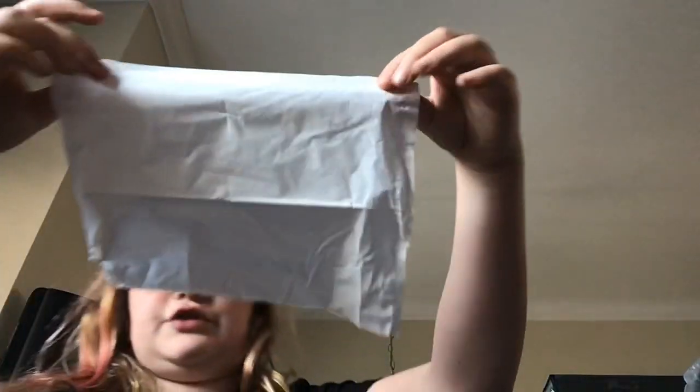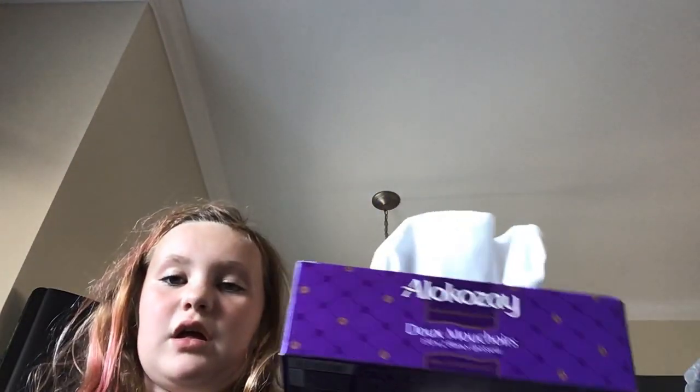Hey guys, welcome back to my YouTube channel. There actually might be a lot of noise because I'm in my living room — I mostly do videos in my bedroom. So today me and my brother made a ghost, here's just one, and I tried to make a house for them but I don't think they really like it. But yeah, at least I tried.